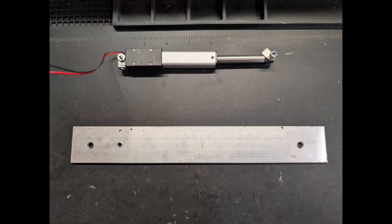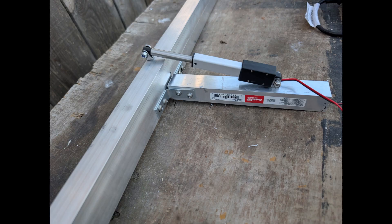I decided to make a new one using a linear actuator that can be controlled from inside the Jeep. The actuator has a load capacity of 14 pounds, more than enough to raise the antenna rack.